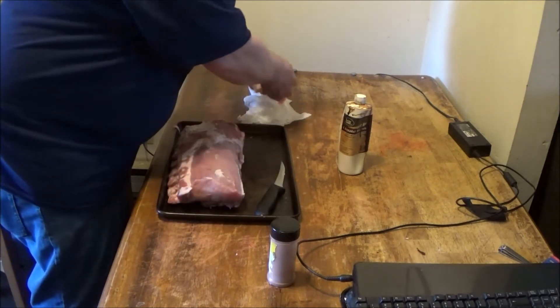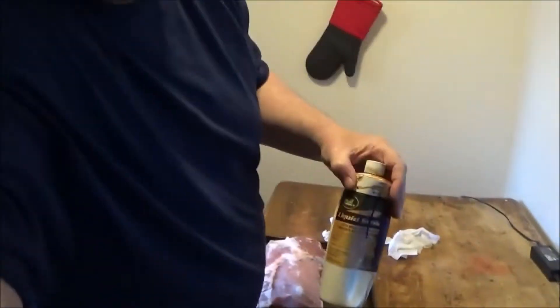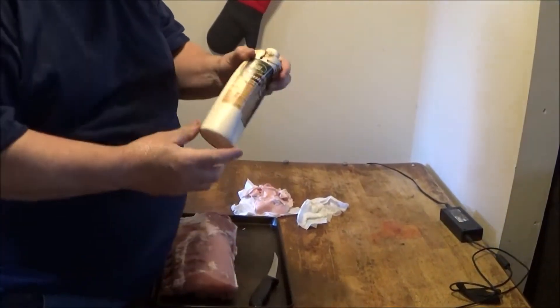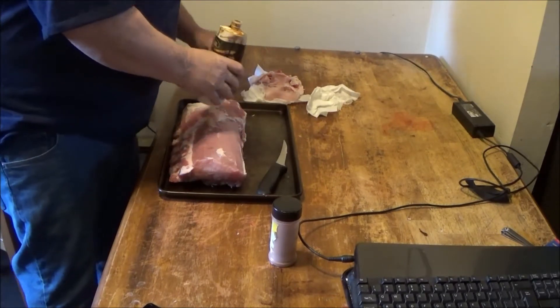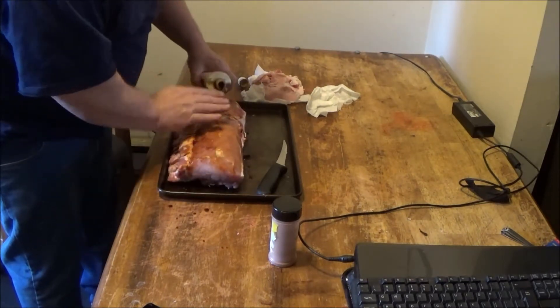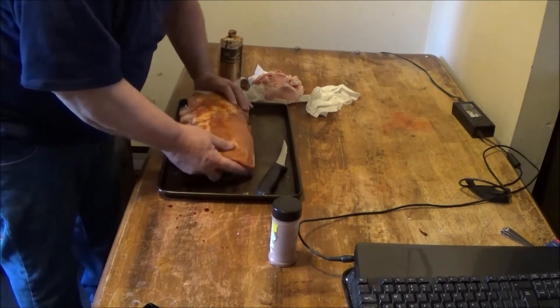Get rid of the fat here and wash my hands again. For a binder today I'm using liquid smoke. You can use mustard or cider vinegar — I don't care — but today we're going with liquid smoke. Put that on there; this will help your rub stick, folks.